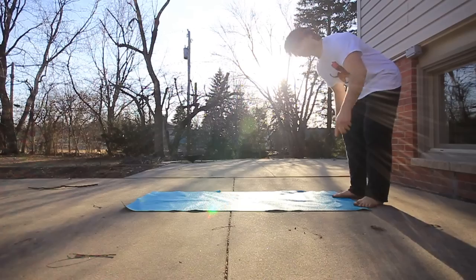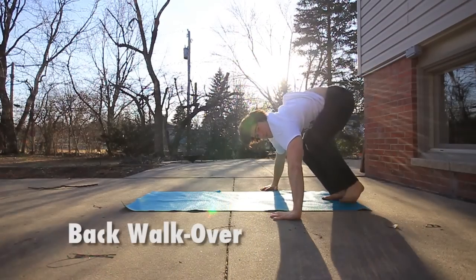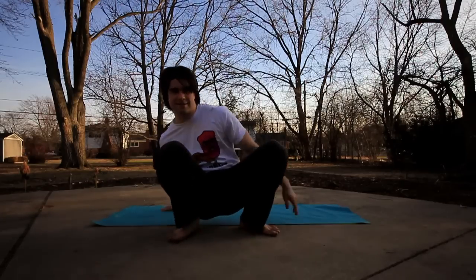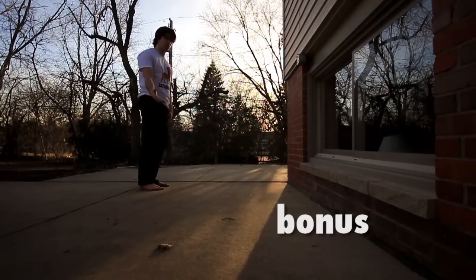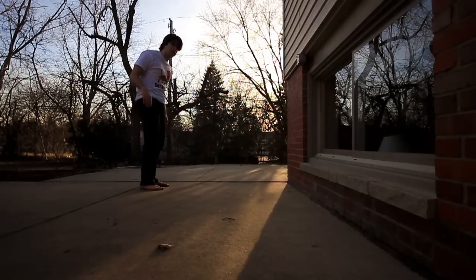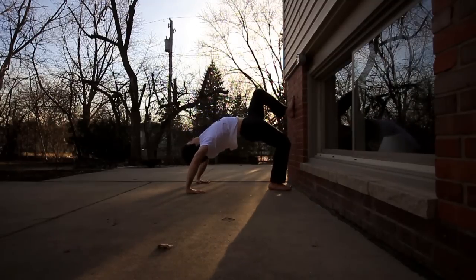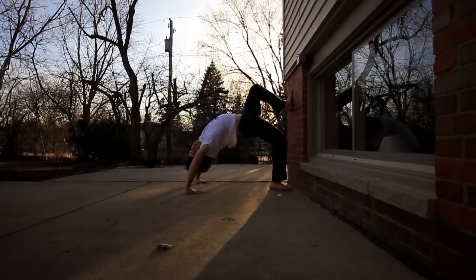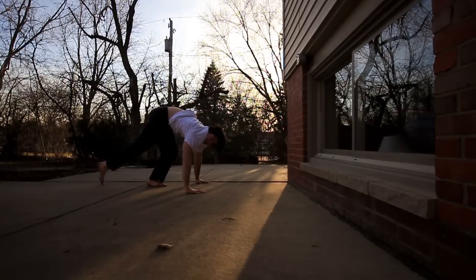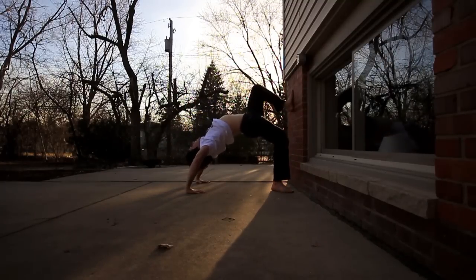After you get the bridge stretch down, you can move into walkovers — going up into a handstand, falling into a bridge stretch, and pushing back over. Progression for the back walkover: do this on soft ground first, find a wall with carpet. The idea is you go up, touch the wall, walk down, and put one foot on the wall while the other foot is on the ground. Then you walk over — that'll help you build up to walkovers without a wall eventually.